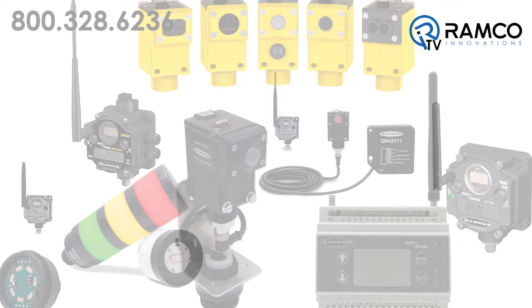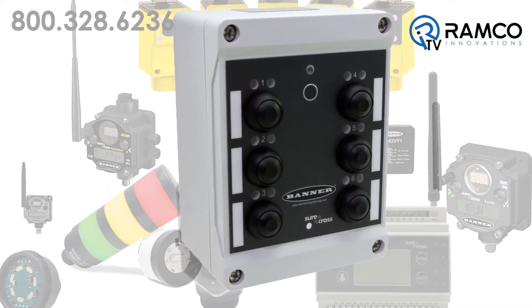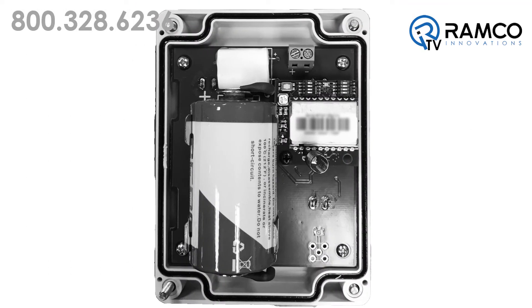The latest addition to their wireless repertoire is the Q120 six-button pendant. The enclosure contains an internal radio, internal battery supply, and an option for 10-30 volt DC power connection for external power.